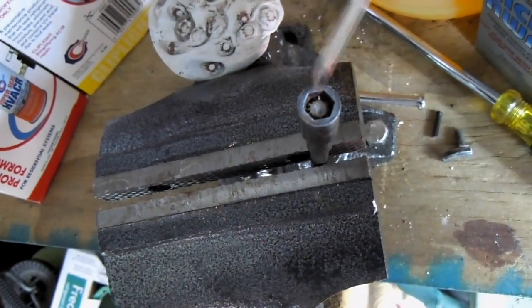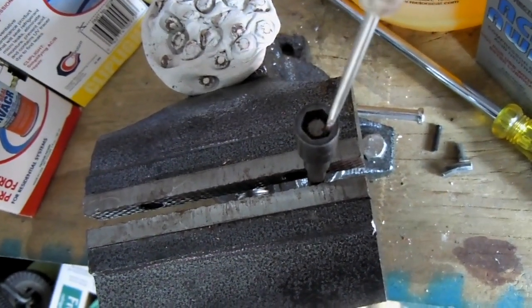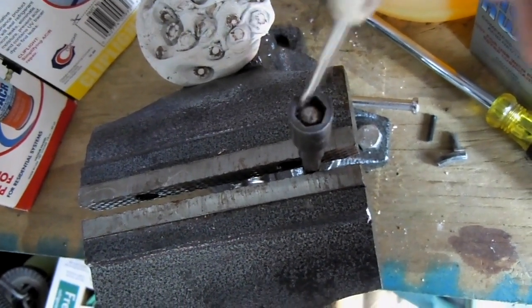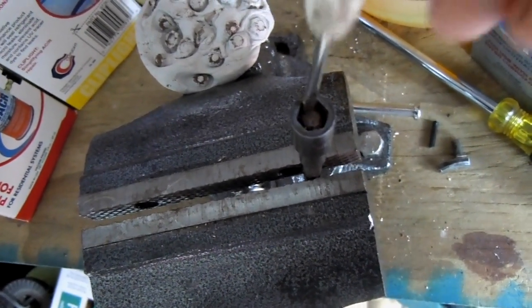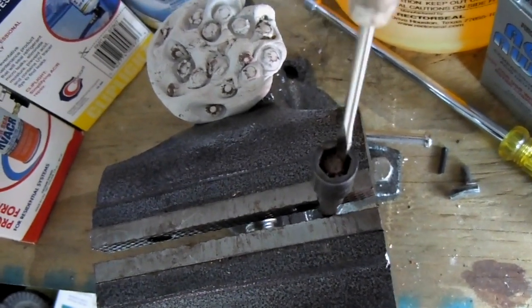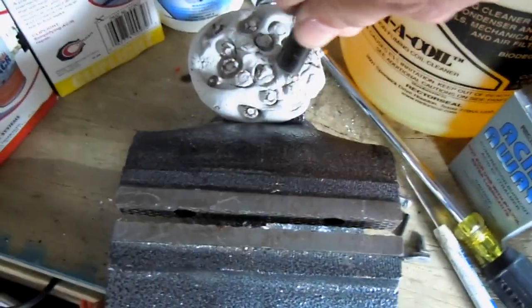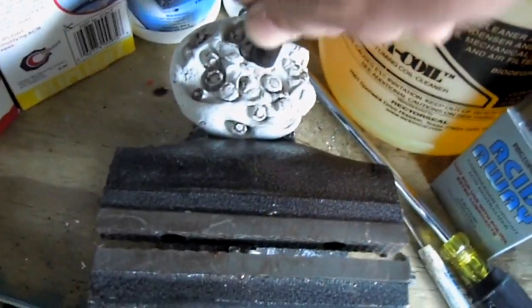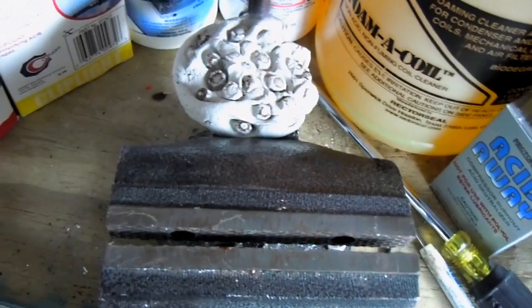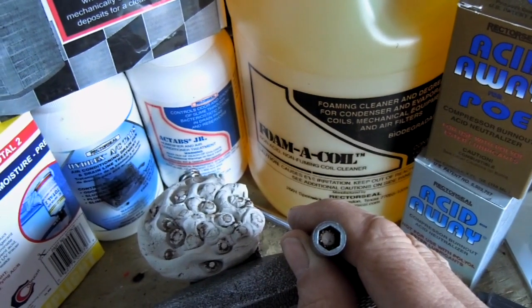Sometimes these magnetic tips don't want to clean easy, so you have to take a little screwdriver or something and work it around the sides here to get up the debris that's hiding between the magnets. Once you do that, then you get back to dipping and just keep on going until it comes clean. And all right, well that is a lot better than it was.